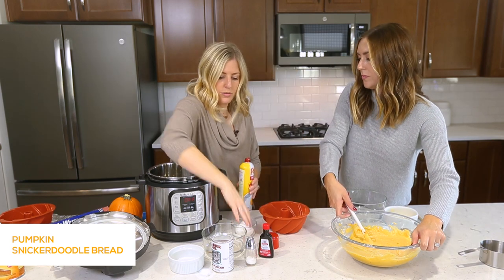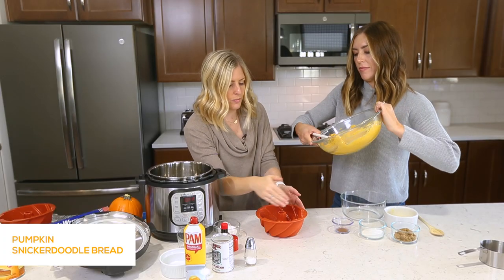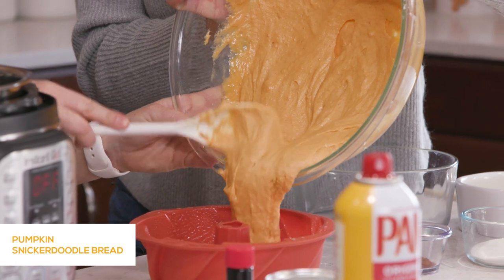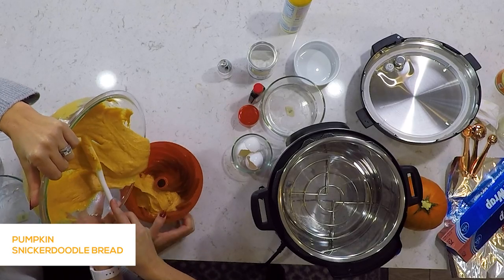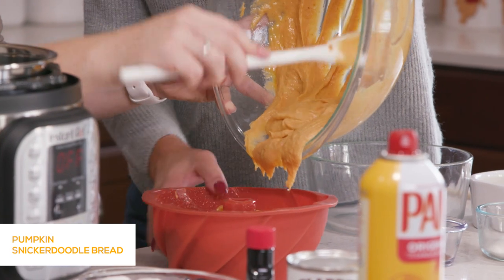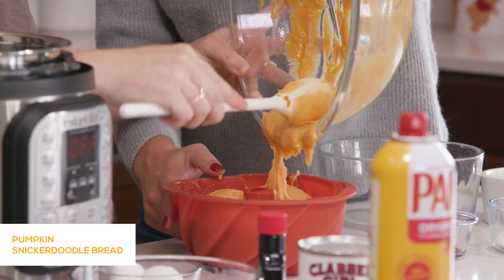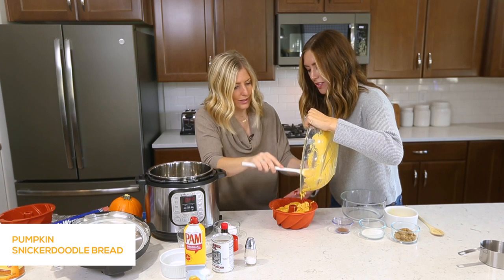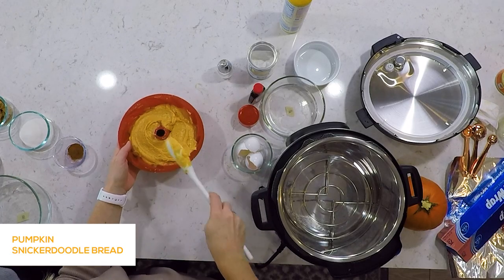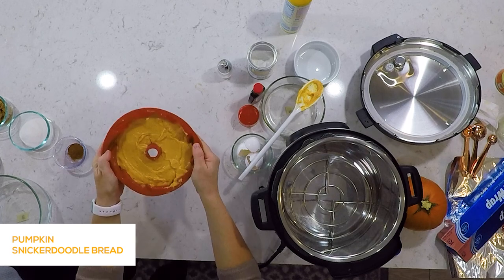Now we're just going to very carefully pour the batter in — I'll hold it and you gently pour. I kind of just do chunks at a time going around. It's a two-man job! That fills it about to the top. You want to make sure you have about an inch from the top because it will expand. Bounce it a little bit to make sure all the air bubbles are out so the batter goes into all the little cracks and crevices.